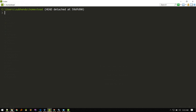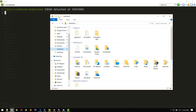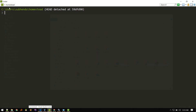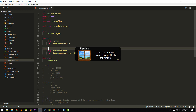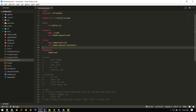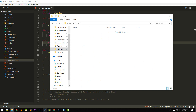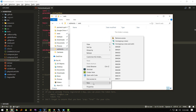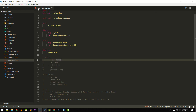Now let's set up folder mapping. We'll map a local folder to a folder inside the virtual machine. Let me create a folder named 'web'. Now let's open it in VS Code and go to the homestead.yaml file. Currently the code is mapped to a different folder, but we want to map our new 'web' folder. Let's also create a test file inside it to verify the mapping.